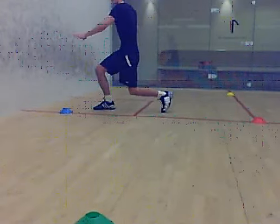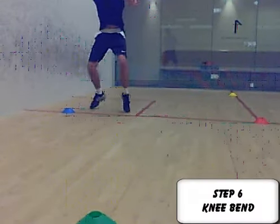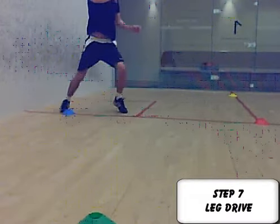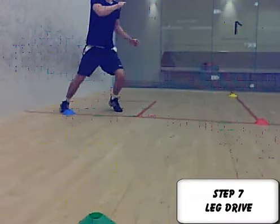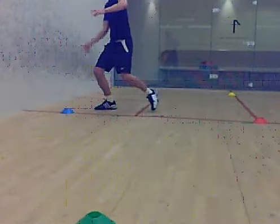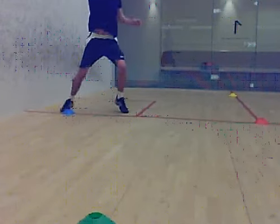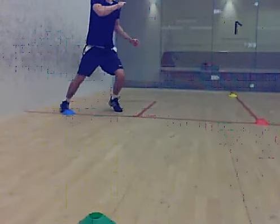Step six: the knees bend a bit more, especially on the outside leg, which is where most of your weight goes. Step seven: you drive up from the legs, especially your outside leg — that's the right leg for the right hander, left leg for the left hander. And that causes you to leave the ground and make contact with the ball in midair.